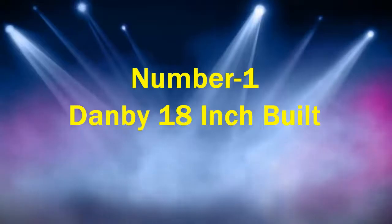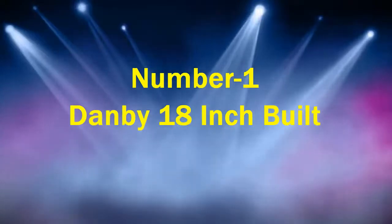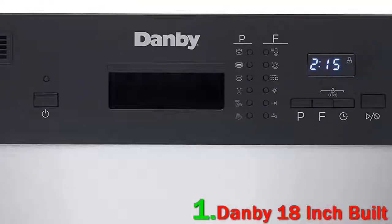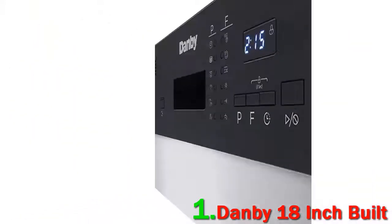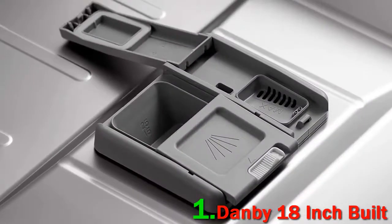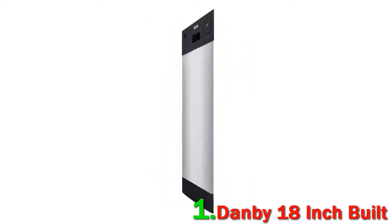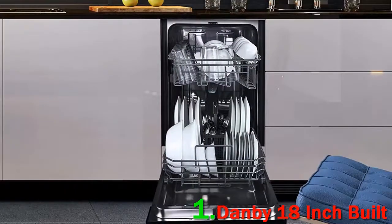Number 1: Danby 18-inch built-in. Installation was pretty straightforward. What is decent about the way this dishwasher is arranged is that the hot water connection can be accessed from the front of the machine if you remove the kick plate. The directions might have been written more clearly, particularly with respect to the leveling feet.